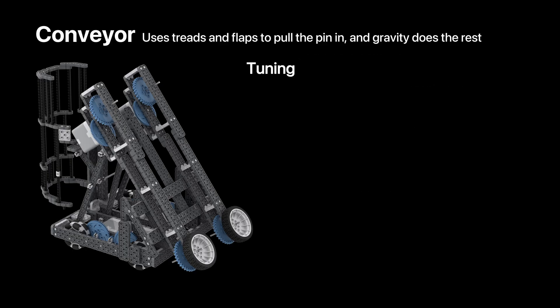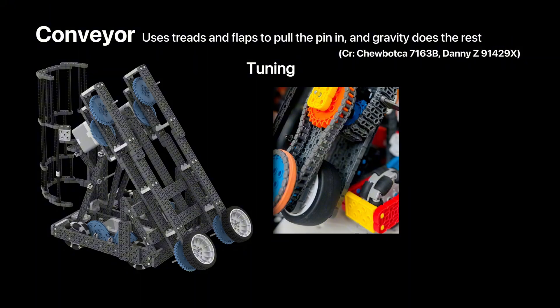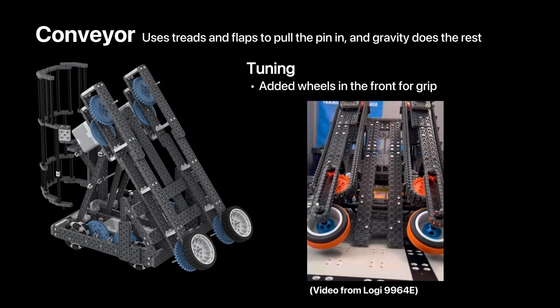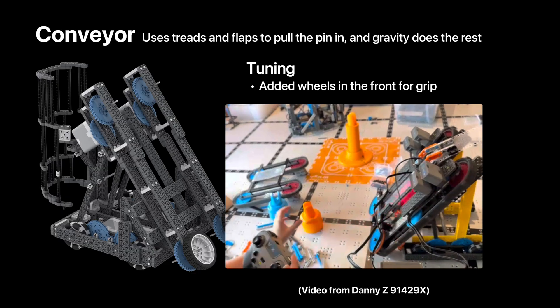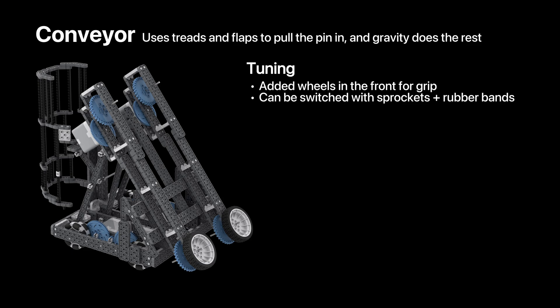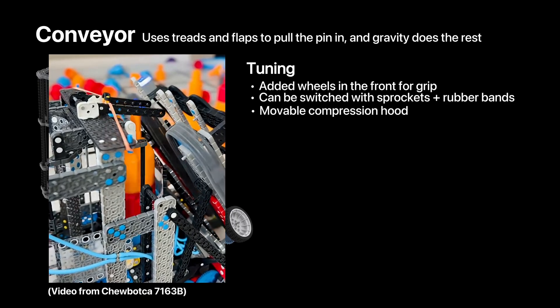Now let's talk about tuning. Since its first appearance, many teams have changed the very front of the intake. One big issue is that the front is a circle shape, so it's really hard to get the pin picked up. Teams like Chewbacca 7163B took inspiration from a China team and changed the very front to a balloon wheel — the same one used for a Pinhead. This is slightly bigger than the sprocket in the diameter of the chain, and it's perfectly sized for the pin, and combined with its grippy material, it allows it to grab the pin and pull it in easily. Other teams have also lengthened their shaft for the bottom sprocket and added a custom wheel above it. This combination uses a sprocket wrapped in chain to create a perfect circle, then wrapped in rubber bands to give it the grippy effect. Team Super Science also improved on the wheel modification by using even bigger wheels. Some teams also added a movable compression hood at the very top of the robot to push the pins down faster and keep it upright.